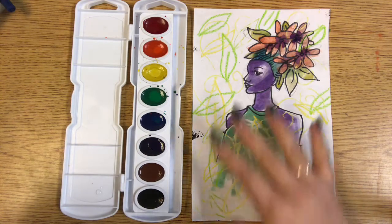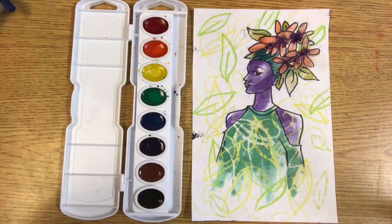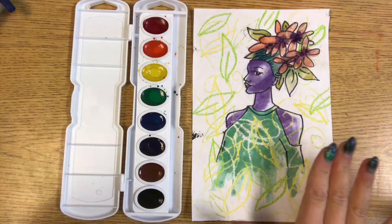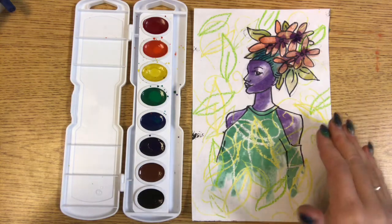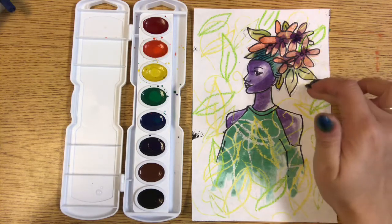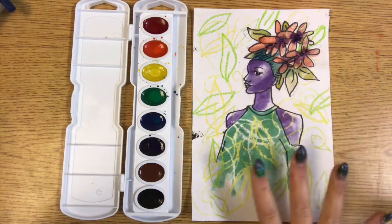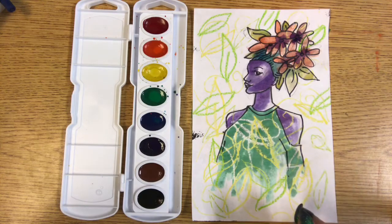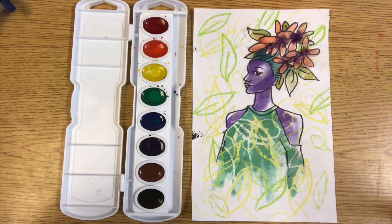Now I have painted my positive space and I could start painting my background, but I'm going to let it dry for a little bit. When the paper is wet and you put watercolor next to the painted areas, the colors are going to start to mix — which is what makes watercolor really interesting, that the colors can blend on the paper. But if you don't want it to mix, you'll want to let the paper dry for a little bit.